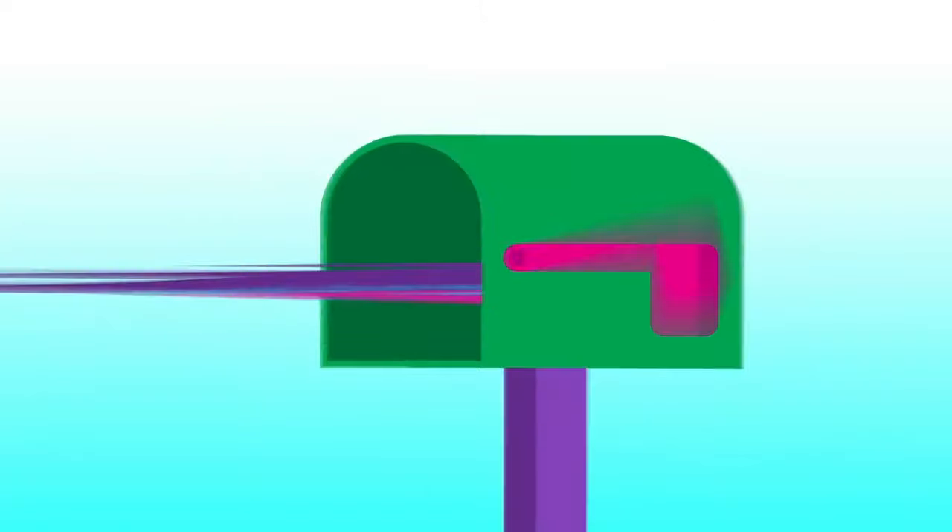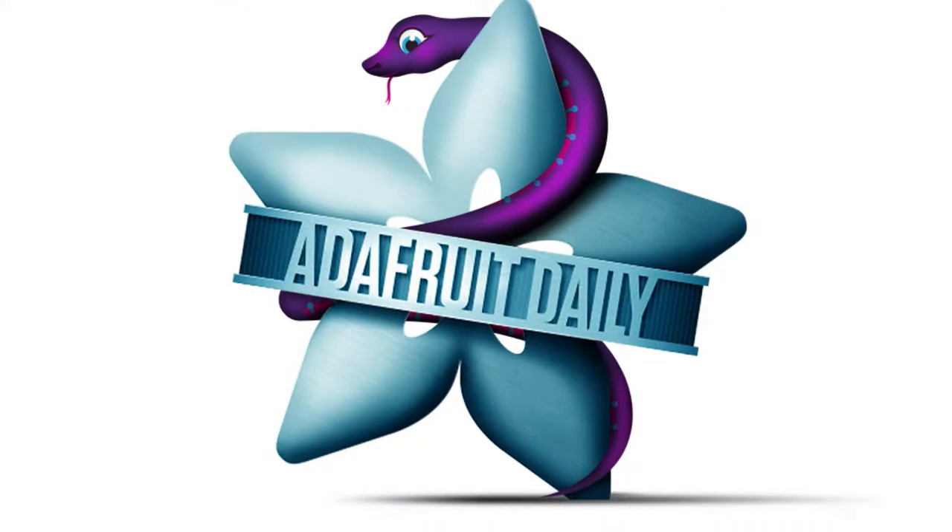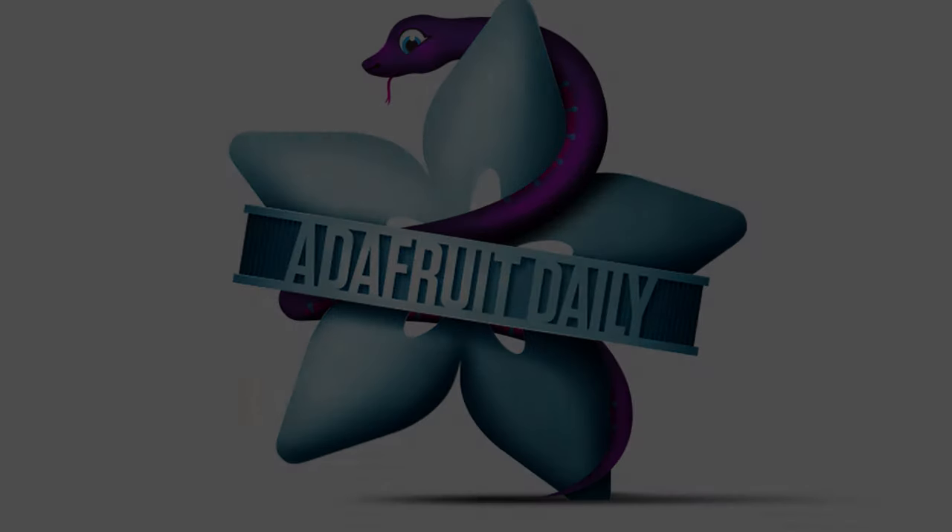Don't forget — this newsletter is delivered to you every single week in your mailbox. No spam. You don't even need to sign up if you don't want to, but if you do, head to adafruitdaily.com — it's a completely separate website.